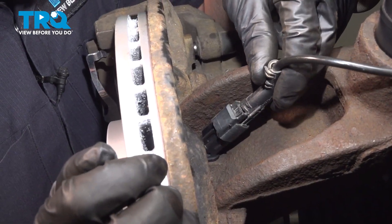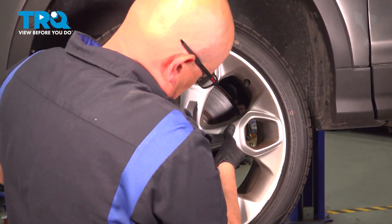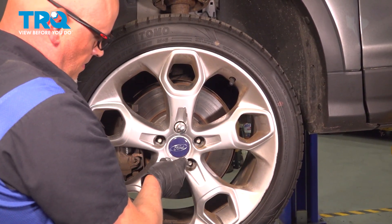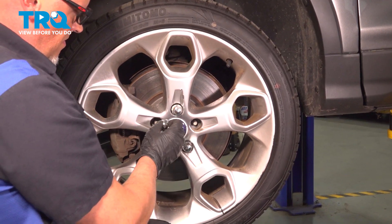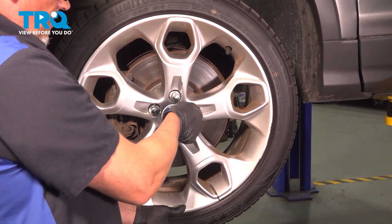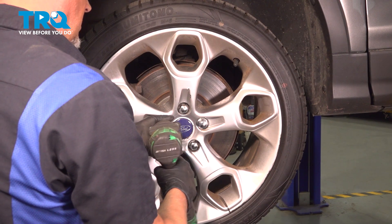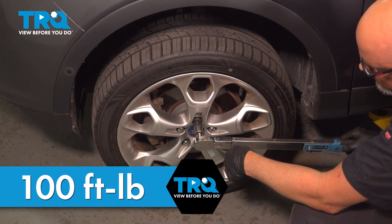Take the connector, line that up, and lock it down. Now install the wheel. Put the lug nuts on, then tighten those down. We'll torque the lug nuts to 100 foot-pounds in a cross pattern to tighten the wheel down evenly.